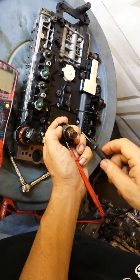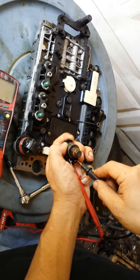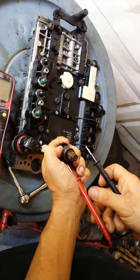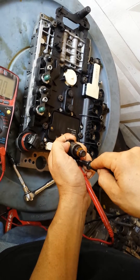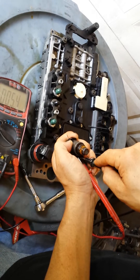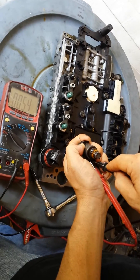The reading should be around 5.5 ohms. The meter shows 5.4, so this one is good.